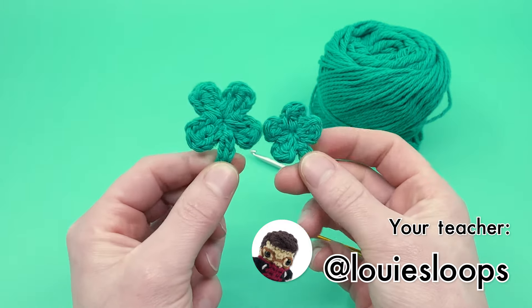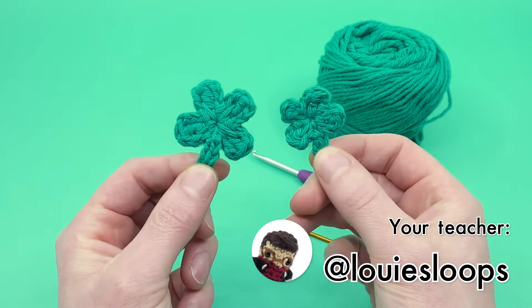Hey there! It's Louie, and in this video I'm going to be showing you how to crochet a really easy four-leaf clover.